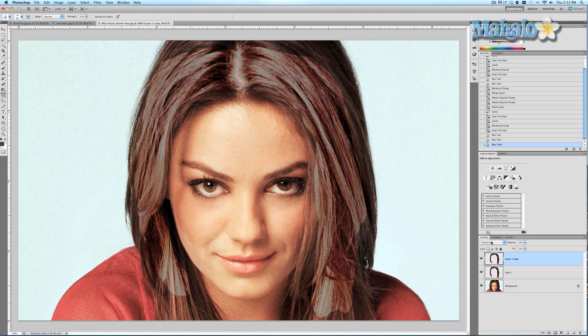Now change the blend mode on this particular layer to Linear Dodge. Yeah, I know it makes it look ugly — trust me, we're okay.